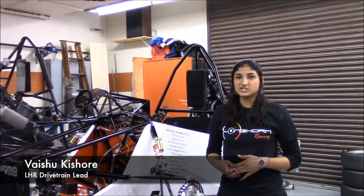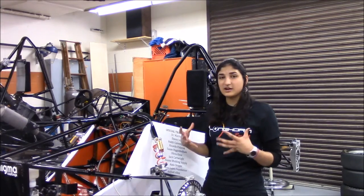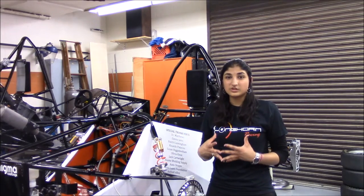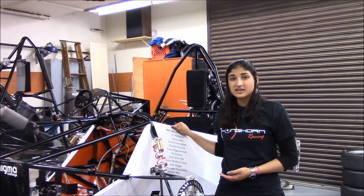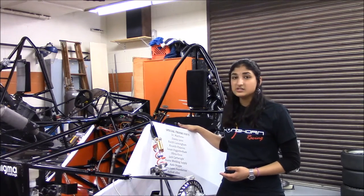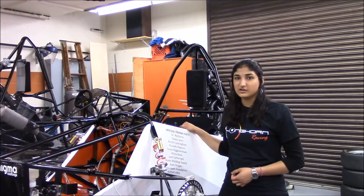Longhorn Racing is a really great organization to be a part of because we get to do all these projects that are actual real-world applications to things that we're learning in the classroom. We build about 80% of this car in-house and everything that's on it is done by students, so it's a fantastic team to be a part of. It's a really good experience to get here in college at UT.